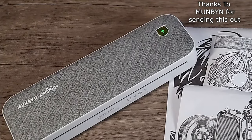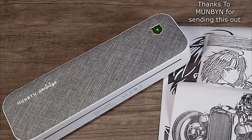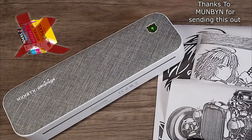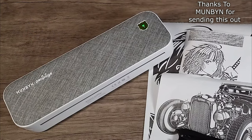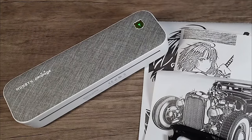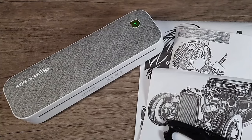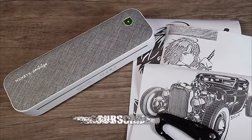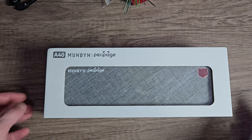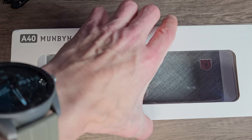Say hello to the Munbin Peripage A4 Thermal Printer. No more pesky ink refills required. This is a diverse little printer that's not only portable, it's also wireless and it's compatible with various size labels and papers. It's also compatible with iOS, Android, and Windows 7 to Windows 11.